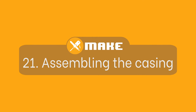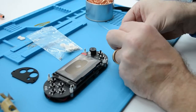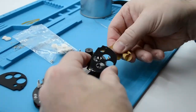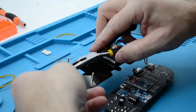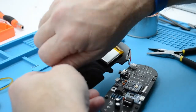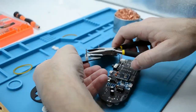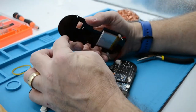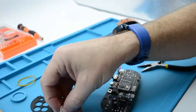Assembling the case of the console. Firstly, prepare the acrylic covers by peeling off the brown paper that protects them. Once finished, disassemble the back panel assembly by unscrewing the 6mm white spacers — use pliers to loosen them up and then unscrew with your fingers.